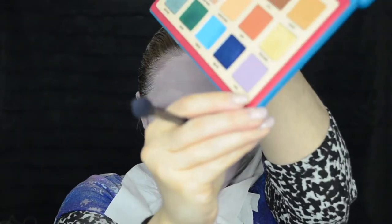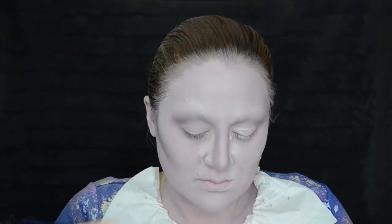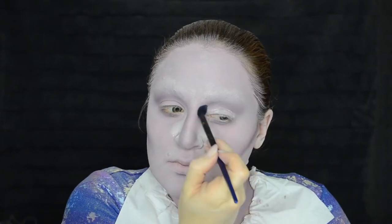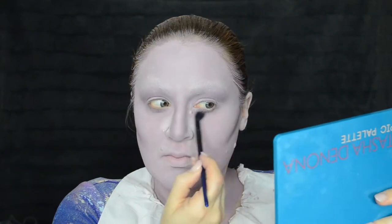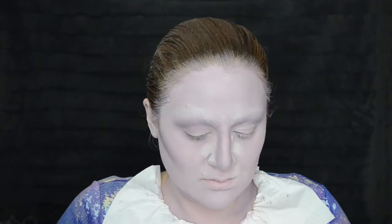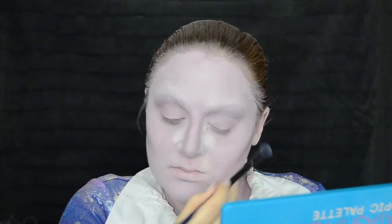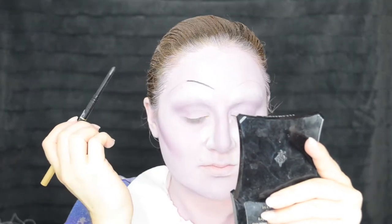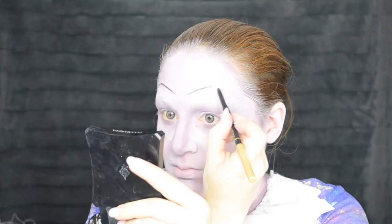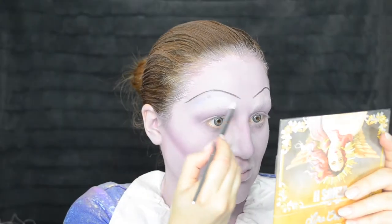I'm then taking the Natasha Denona Tropic palette and the color called Zena — Z-E-N-A — which is a lighter kind of lavender lilac color. It's a matte eyeshadow and I'm just going over the deeper shadows to blend them more, and also using it a little bit down the bridge of my nose as a highlight. I love this purple eyeshadow from this palette. I'm showing you that I first mapped out my brows with a light eyebrow pencil before going over in the black.